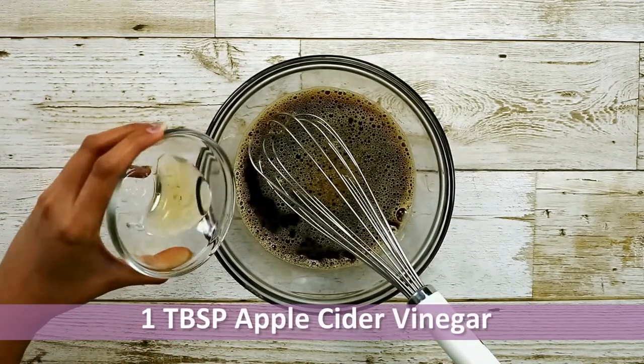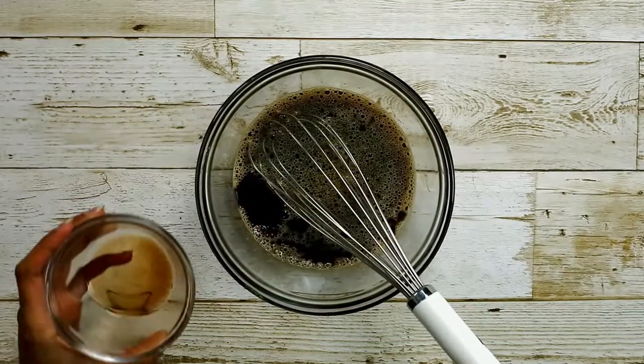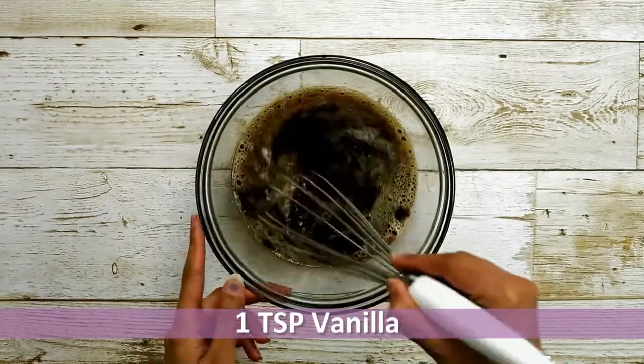Then add 1 tablespoon of apple cider vinegar — you can also use white vinegar instead of apple cider. Then add 1 teaspoon of vanilla extract and give it a good mix.